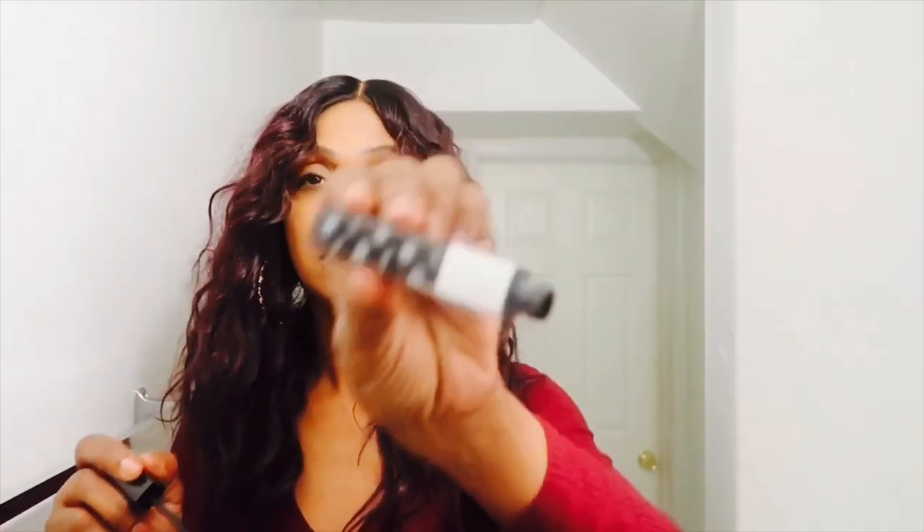So that's my foundation — just fluffing my hair out, making sure it's all together. Make sure you get that neck — you've got to make sure the neck is blending with the face. And you only need a little bit with this makeup. Now I have some black mascara I got at my local beauty supply store.